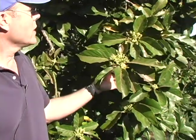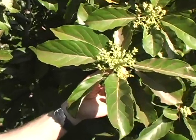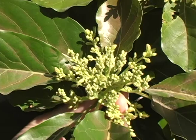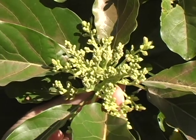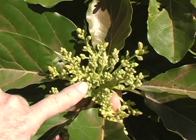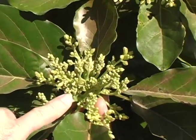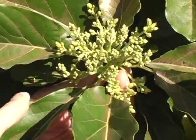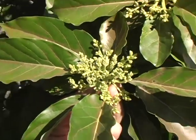Finally, as this tree begins to bloom, there's an insect called a myrid. These are small insects, usually greenish-yellow, sometimes different colors, that feed on the blossoms and the young fruit right below them. They feed in this panicle or flowering inflorescence area. So during the bloom, you want to be watching for these insects.